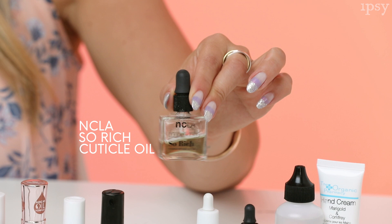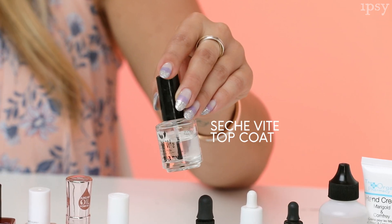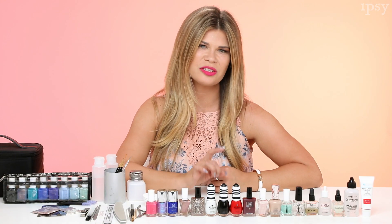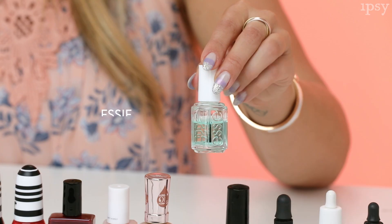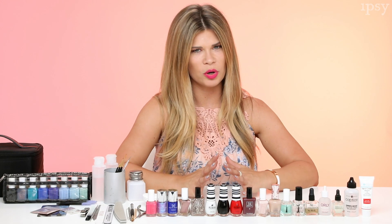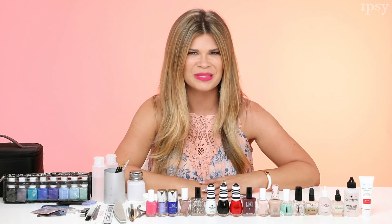Cuticle oil for making your nails look really hydrated after you're done. My favorite quick drying top coat from Seche Vite — a little secret: it never smudges your nail art after you've done it. Wrapping up with base coat — this is First Base Base Coat from Essie. Base coat is really important because it helps keep your polish lasting longer and also prevents your nails from staining.